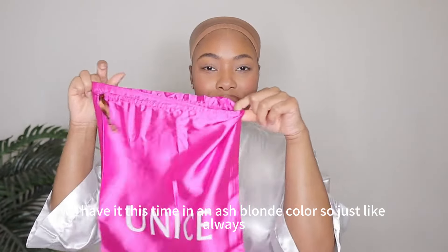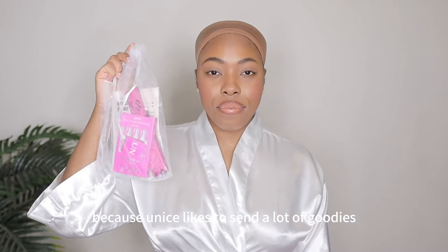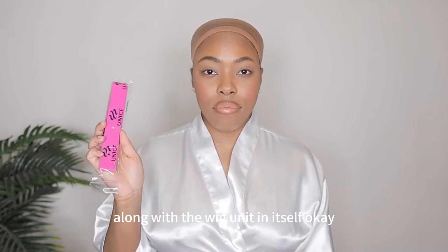However, we have it this time in an ash blonde color. So just like always, I'm giving you guys an unboxing because Younice likes to send a lot of goodies along with the wig unit itself.